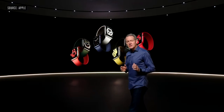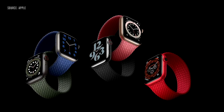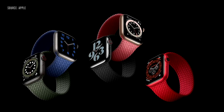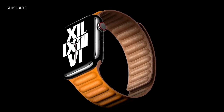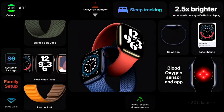This new band style is so comfortable, we did another version called the Braided Solo Loop. It's made from 100% recycled yarn, meticulously braided with ultra-thin silicone threads, and it will be available in five colors. We're also offering a new take on the leather band with the new Leather Link, with no loopback or clasp of any kind.